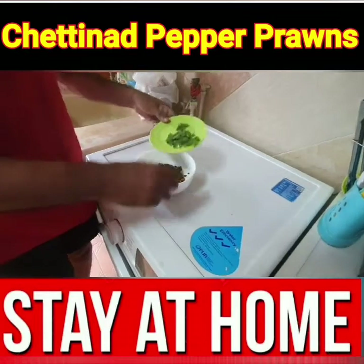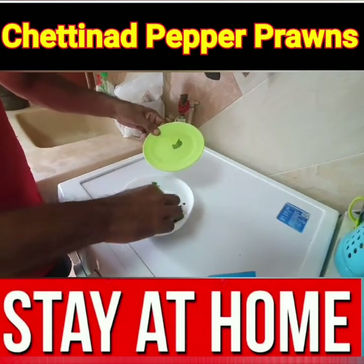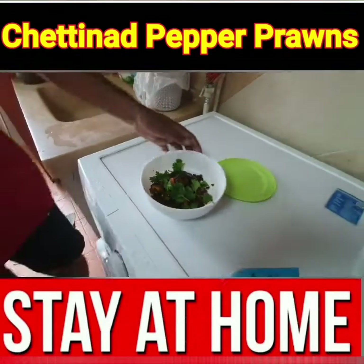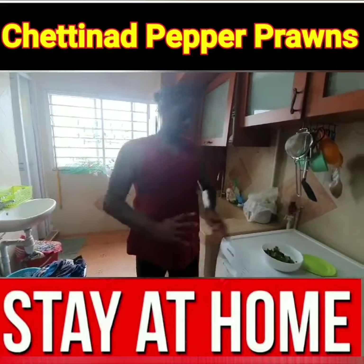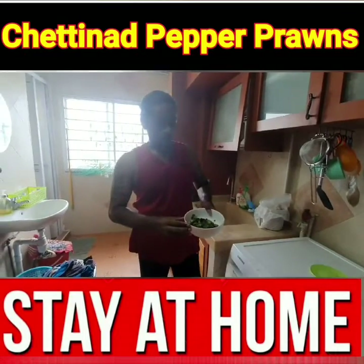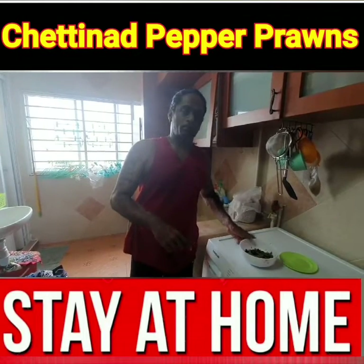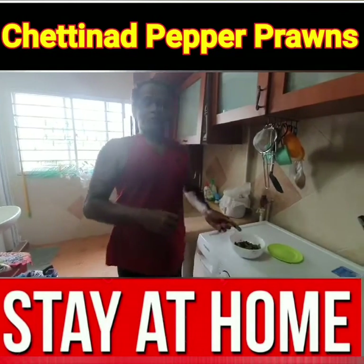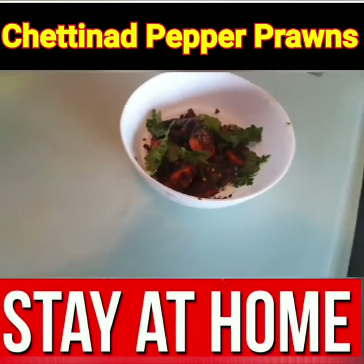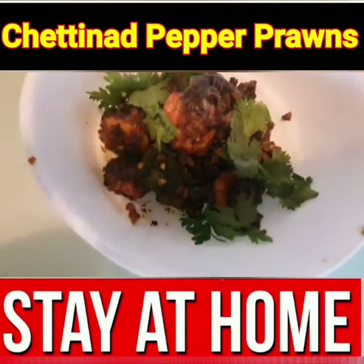Okay, it's only done. Thank you so much for watching. This is the method of cooking Chetina pepper prawns. You all can do it, you all can try. YouTube subscribe — I'll be coming back next time with another dish. Thank you so much. To be continued. Thank you.